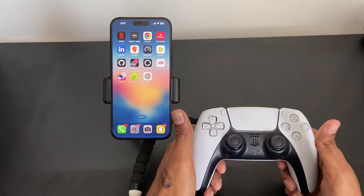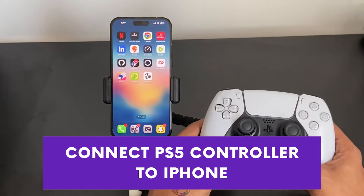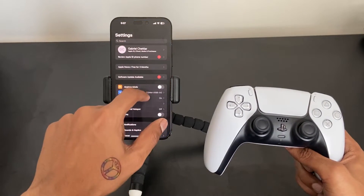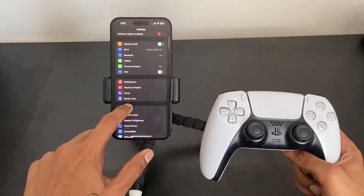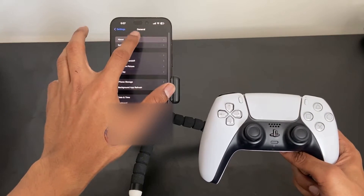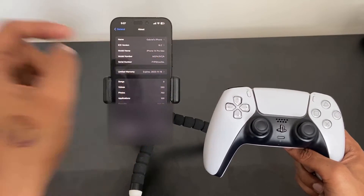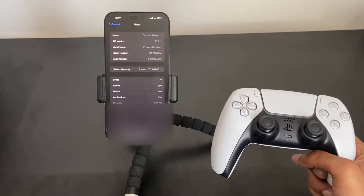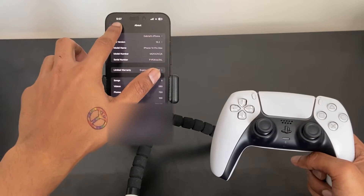Today I'm going to show you how to connect your PS5 controller to your iPhone in the easiest way possible. Before we begin, let me quickly show you the current iOS version I'm running — I'm on iOS 16.2, using the iPhone 14 Pro Max for this tutorial.